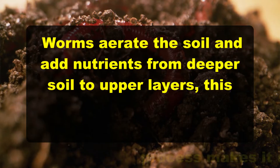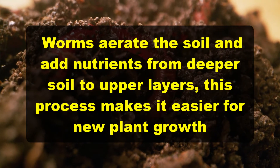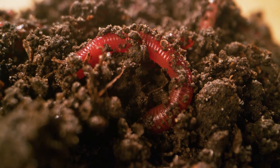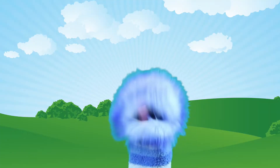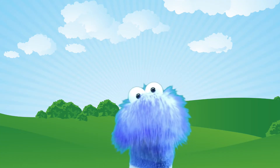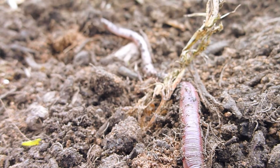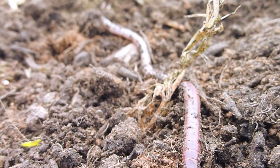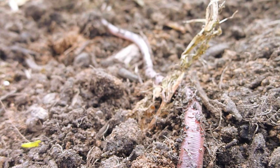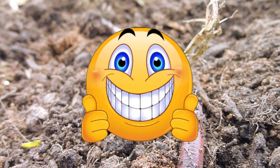As they burrow and eat, they aerate the soil and add nutrients from deeper soil to upper layers, making it easier for new plant growth. These tunnels from different layers of soil allow water to reach a plant's roots as well as provide nutrients. This is how worms are essential for the well-being of plants and why farmers love worms.